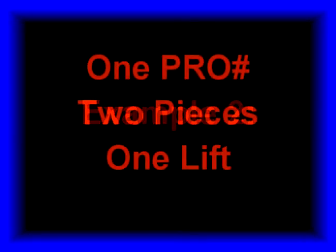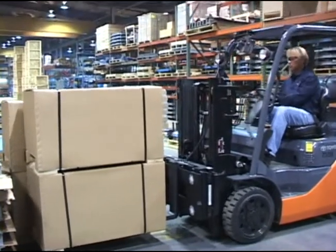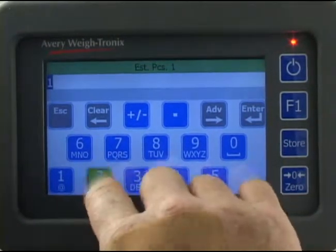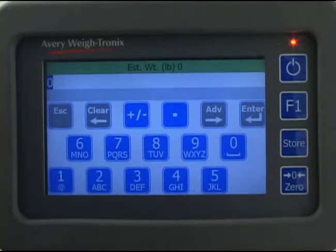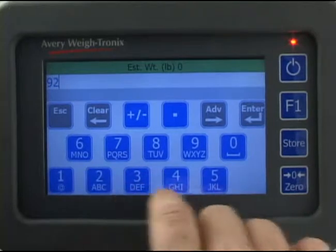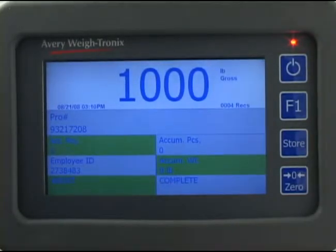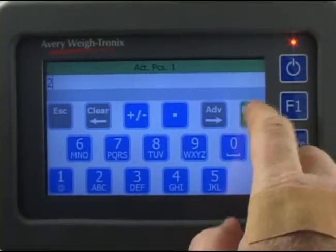Here is an example where you have one pro number, two pieces, and you use just one lift. Zero the scale and lift the pieces. Scan the pro number barcode. Key in the estimated pieces — in this case there are two pieces in the shipment, so press 2, then press enter. The alphanumeric screen appears with estimated weight listed at the top. Type in the declared weight and press enter — we'll use 925 pounds in this example. The screen returns to the main screen with the active pro number. You need to tell the instrument when you are lifting more than one piece so it can track accumulated pieces. Press the actual pieces field and key in the number of pieces being lifted — in this case 2 — then press enter.